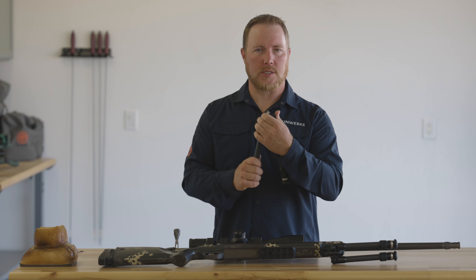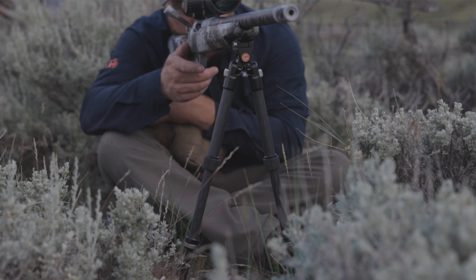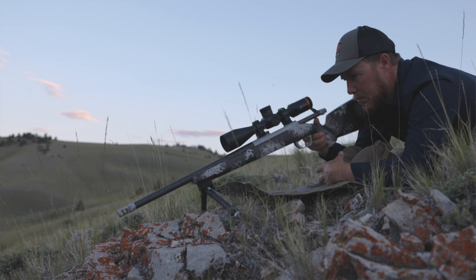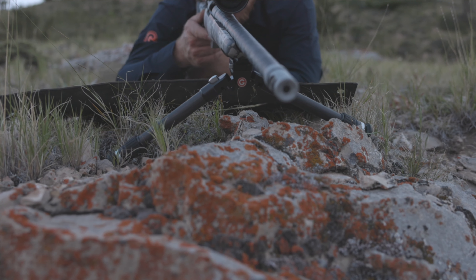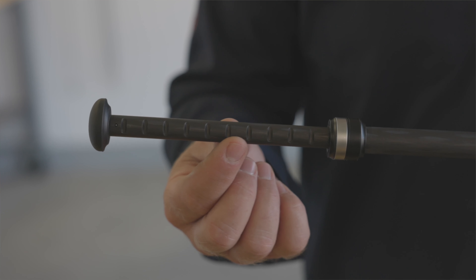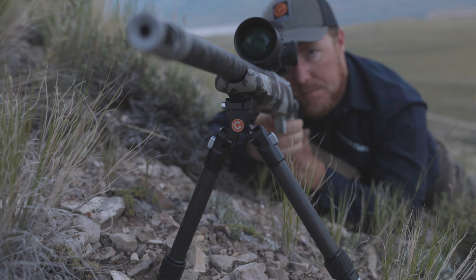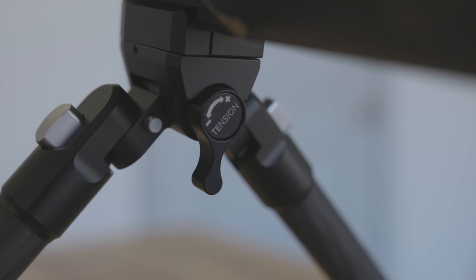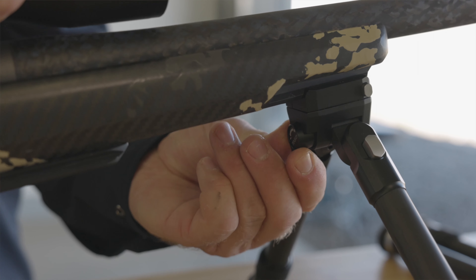We've got four positions there. At its narrowest point with your legs extended all the way, that's where you're going to get your 19 inches of height. With your legs fully collapsed and legs splayed all the way out, you're going to get all the way down to 5 inches usable height on the low end. The spring-loaded leg section has 12 notch positions for fine-tuning your height. We've got 120 degrees of cant adjustment maximum range built into the Elevate Bipod, using a built-in indexing tensioner on the back that's easy to reach for the shooter from behind the gun.